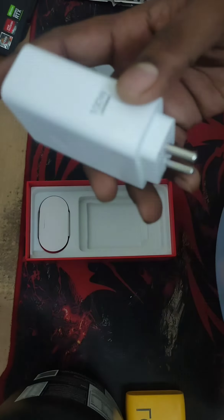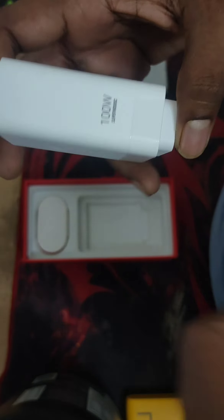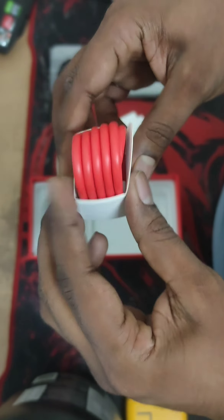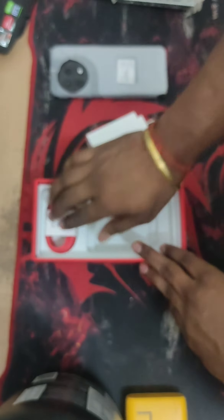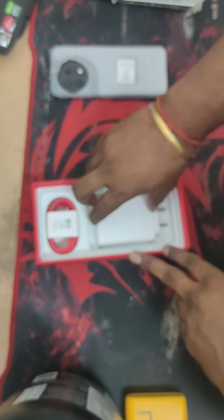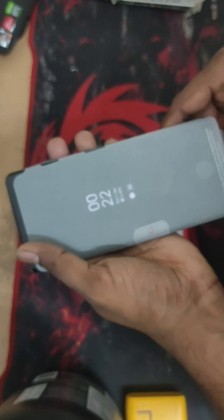The charger looks good — nothing fancy, same old big chunky charger with 100-watt super charging. This is the cable; nothing additional here. You can see the tri-camera setup with one flash.